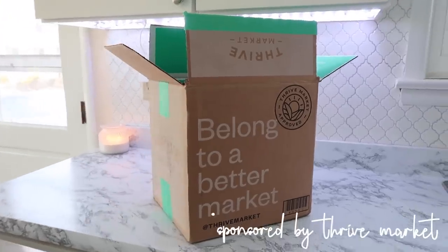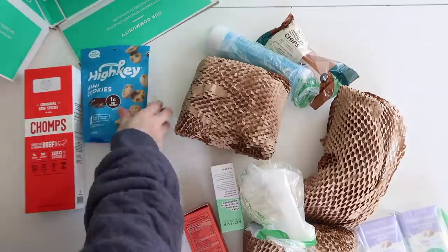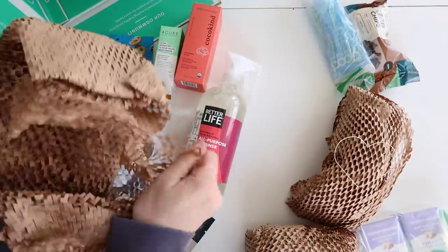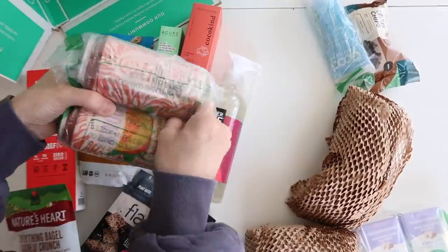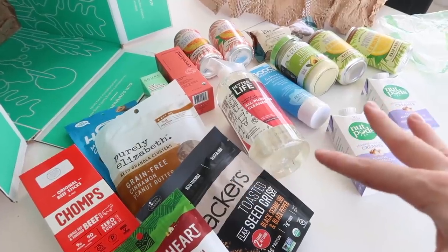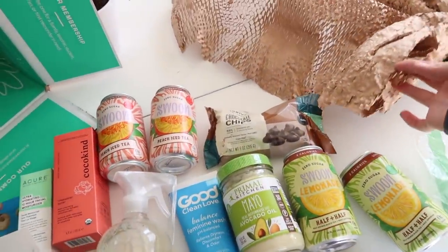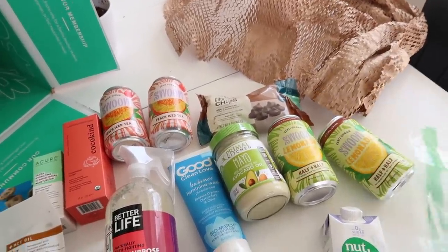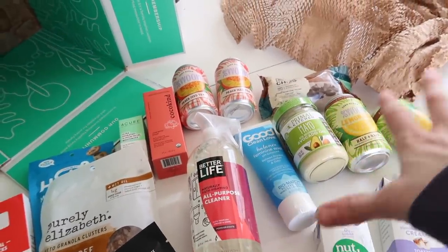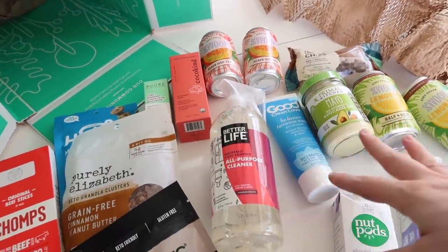I want to thank Thrive Market for sponsoring this portion of today's video. Thrive Market is an online membership-based grocery store on a mission to make healthy living easy and affordable. You are guaranteed savings — shop thousands of best-selling organic foods and natural products below traditional retail prices, and they'll match it if you find a better price elsewhere. You can get organic kids products, wine, meat, seafood, and frozen veggies shipped to your door. I have to say I've never received a package so well packaged — items that could leak are completely sealed in plastic so they can never damage the whole box, which I think is absolutely amazing.